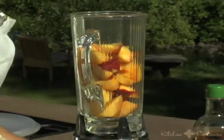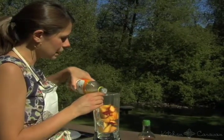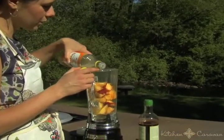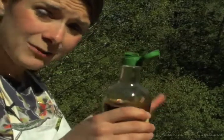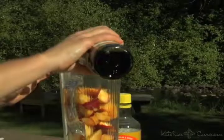I'm just going to put about a tablespoon of rice wine vinegar. This is a really nice, lightly acidic vinegar that does everything you want it to do when you're cooking Asian food. And I'm just going to put a tad of soy sauce just to counteract the sweetness just a little bit.